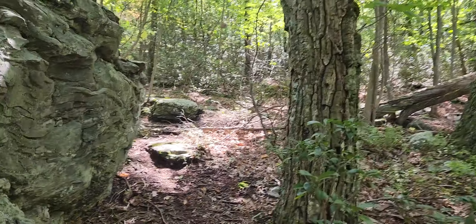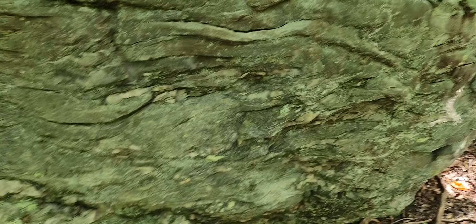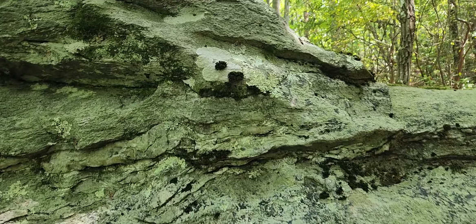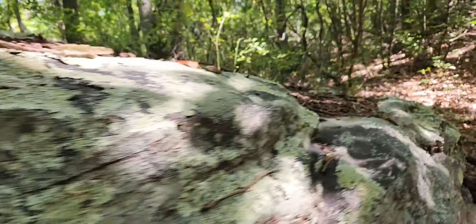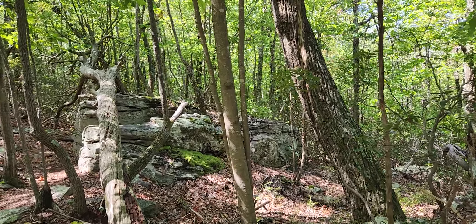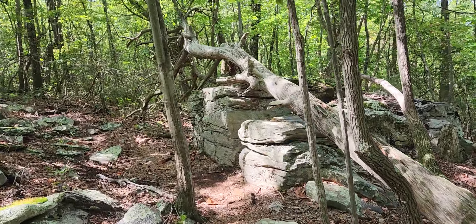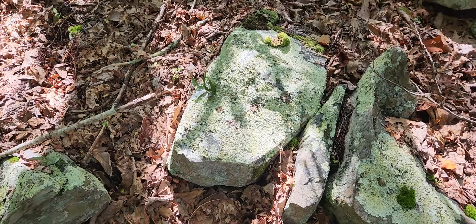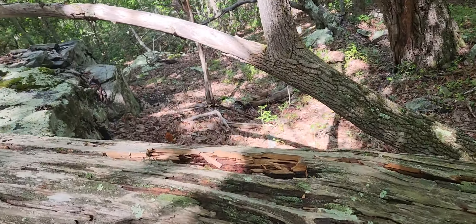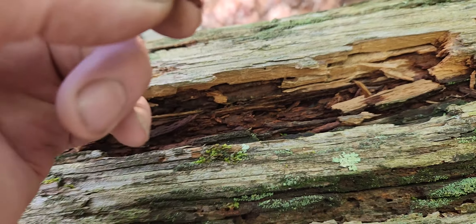I'm going to go up here and just look at these — not just layers of wood. See all these, just some little broke-down chunks. See right here — breaking down in chunks, breaking down in smaller chunks.